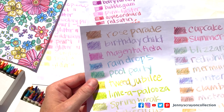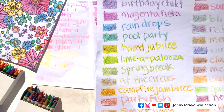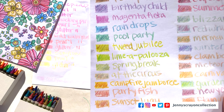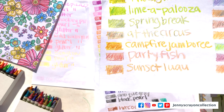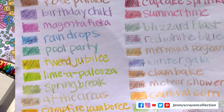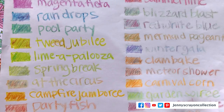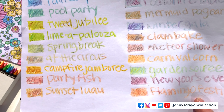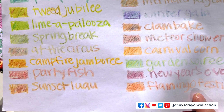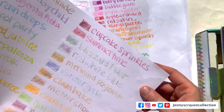So we have Rose Parade, Birthday Child, Magenta Fiesta, Raindrops, Pool Party, Tweed Jubilee, Lima Palooza, Spring Break, At the Circus, Campfire Jamboree, Party Fish, Sunset Luau, Cupcake Sprinkles, Summertime, Blizzard Blast, Fourth of July, Mermaid Pageant, Winter Gala, Clam Bake, Meteor Shower, Carnival Corn, Garden Sory, New Year's Eve, and Flamingo Festival.